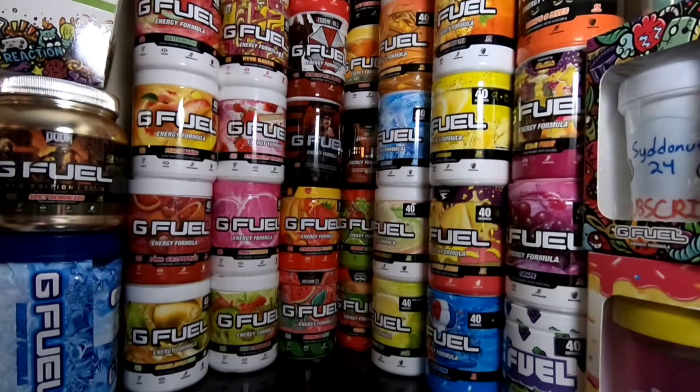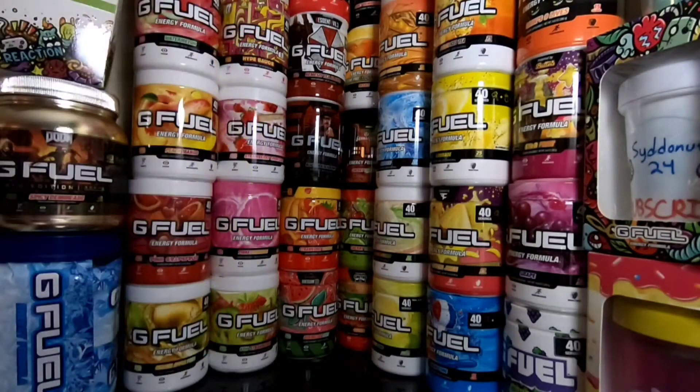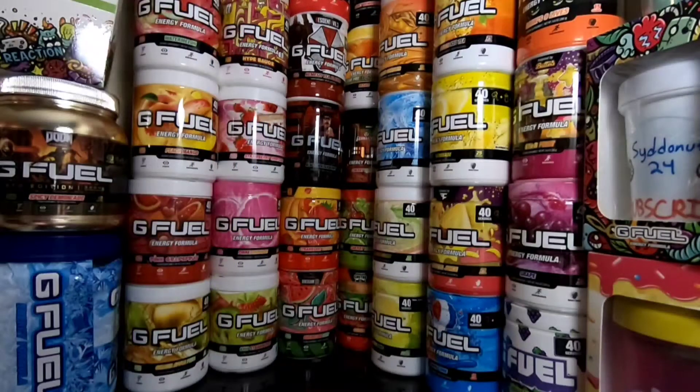I don't know how healthy that was, but I did. All right, let's go ahead and try this out. Here we go guys, 3, 2, 1. Wow. Oh my gosh, that is so good, oh my gosh. Wow, by far my new favorite flavor.